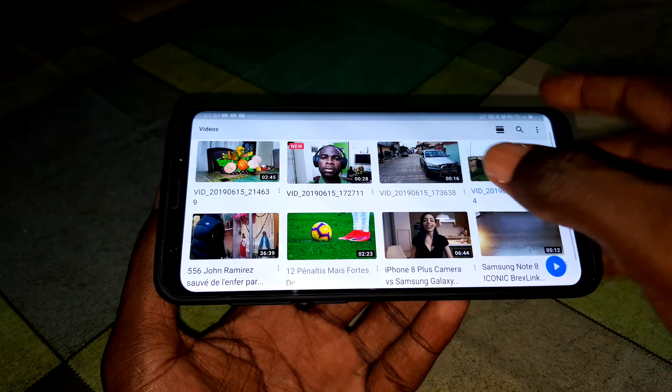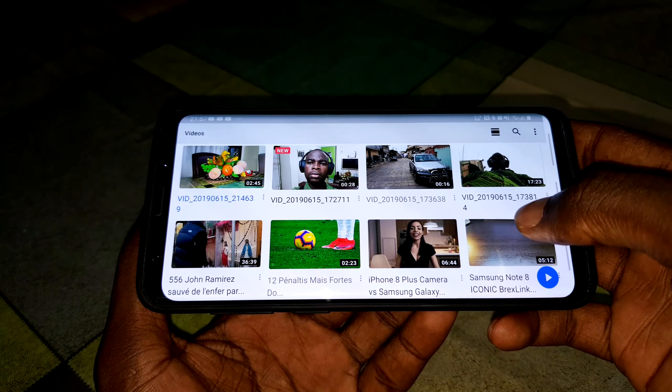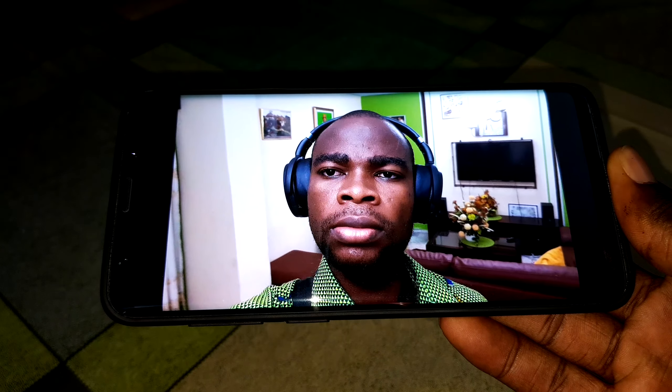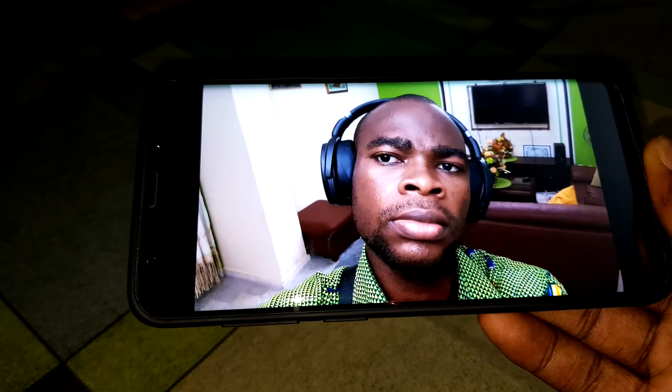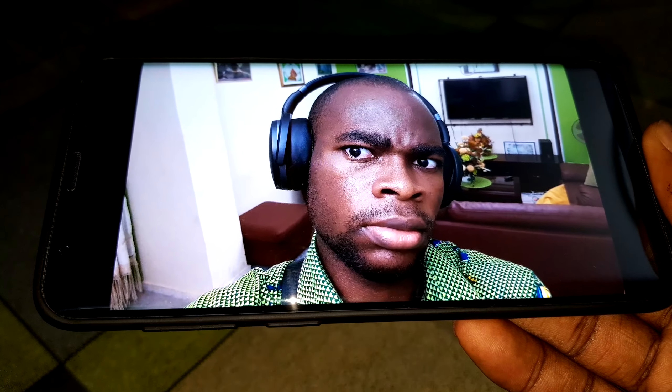As you can see, it's great. This is so nice. This is my quick test of the selfie camera — amazing.